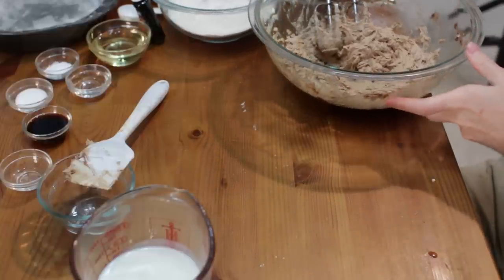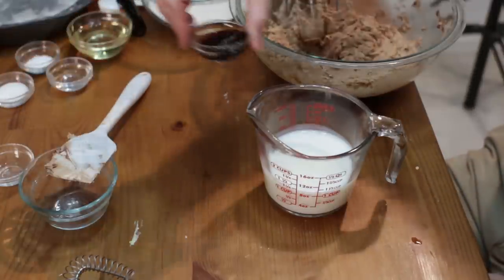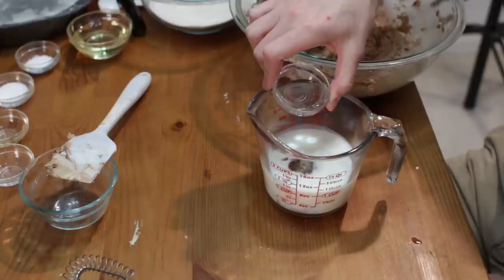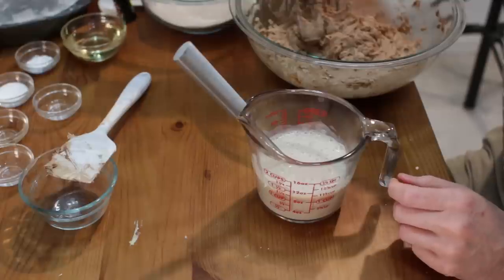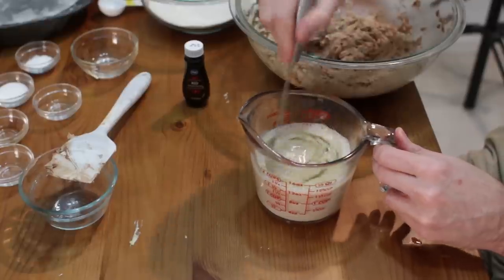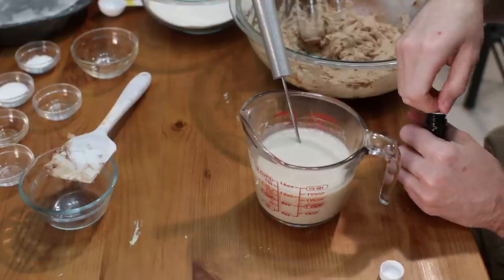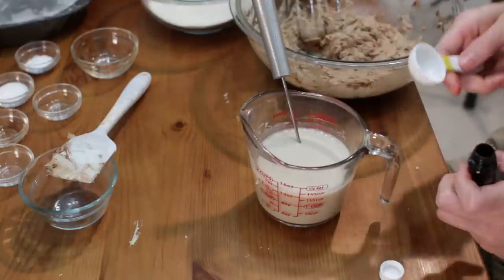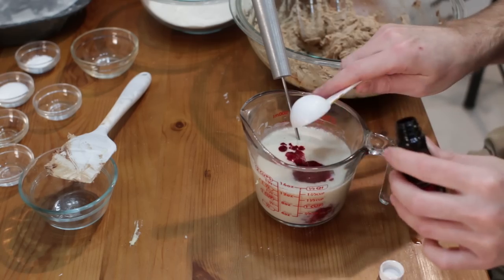That is nice and mixed. I'm going to set this aside and now with our buttermilk, let's go ahead and add in our vanilla extract — this is one teaspoon of vanilla extract — and one teaspoon of vinegar. Give that a mix, then add in our oil to that mix. Now let's add in our food coloring; we'll probably use a couple of tablespoons of food coloring.